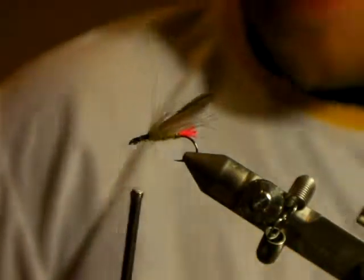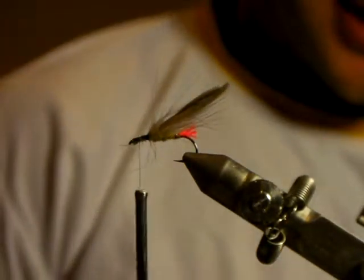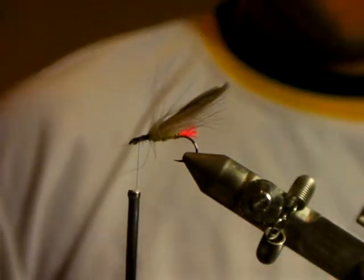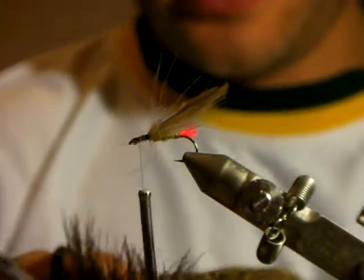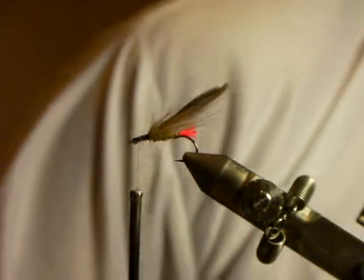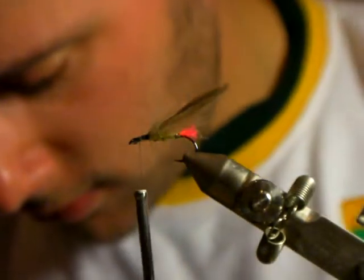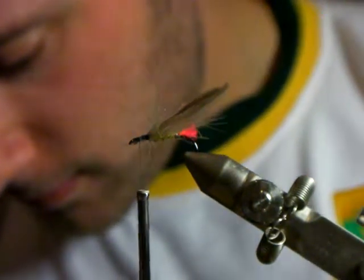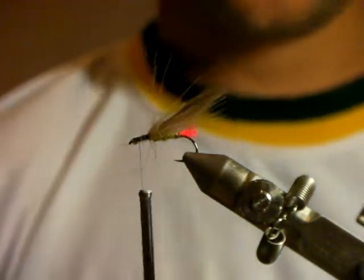Now comes my favorite part - I'm not the greatest deer hair tier in the world but I'll try. I'll use normal deer hair - this is klipspringer. The most important thing with a pattern like this is that you want the tips of the deer hair to be straight. It's very important you use a deer hair stacker.